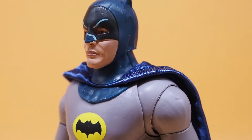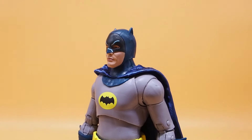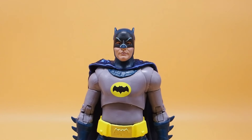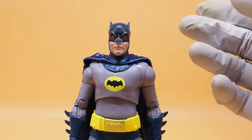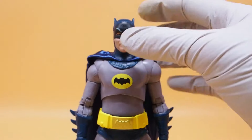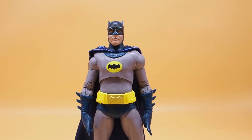I don't know how some of these figures get approved, because the likeness looks nothing like them. There are clearly issues where if you would have told the sculptor, they would have fixed it easily, but for some reason they didn't — and this is what we get. The head sculpt is not great.